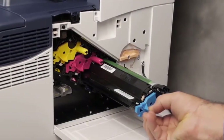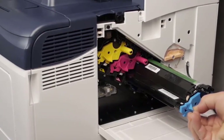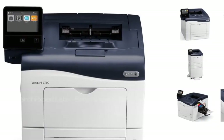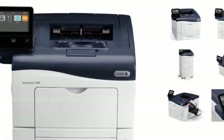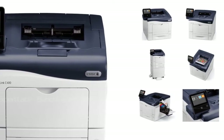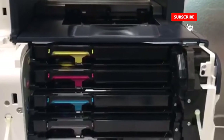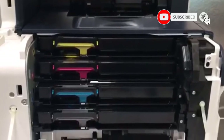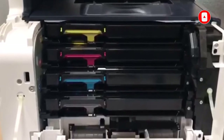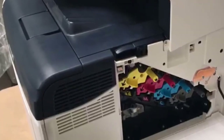At number three: the Xerox VersaLink C400 color printer. This printer uses light-emitting diode arrays rather than real lasers to etch print images onto paper before applying toner. The Xerox VersaLink C400 DN color printer is very good in print speed, print quality, and ongoing running costs. Paper input capacity out of the box is 700 sheets.